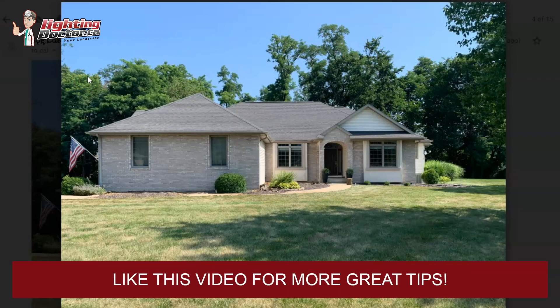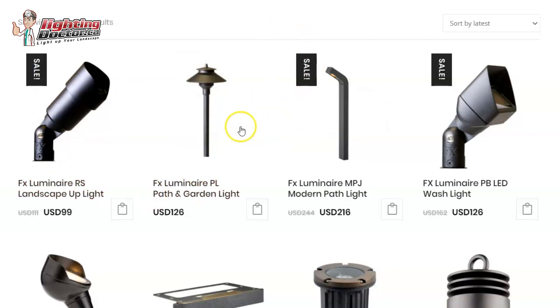Joe, hopefully that gives you some ideas. If you have any questions, let me know — you can play around on the website and pick the different lights. Your transformer will easily handle all the lights you need for the front and back. Just make sure your wire runs aren't too long to avoid voltage drop; if you're not running anything over 250 feet, you're probably fine.